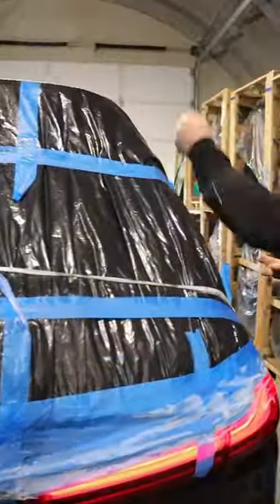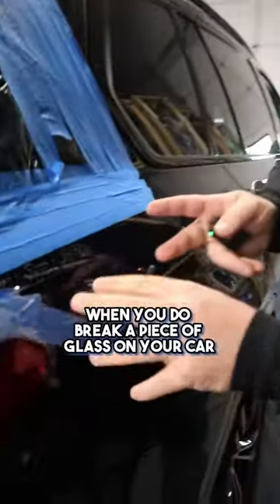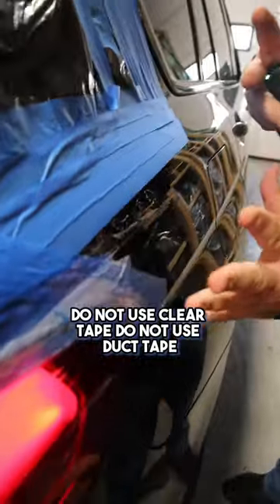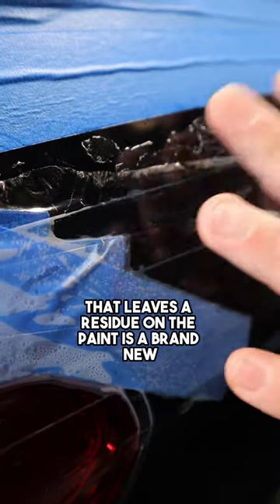An engineer taped this up. I'm going to give you guys a little tip. When you do break a piece of glass on your car, besides the front windshield, and it's tempered and it shatters and goes everywhere — do not use clear tape, do not use duct tape, gorilla tape. It leaves a residue on the paint.